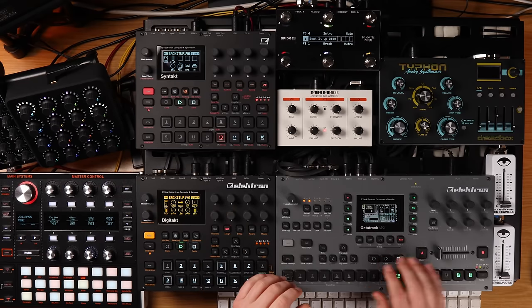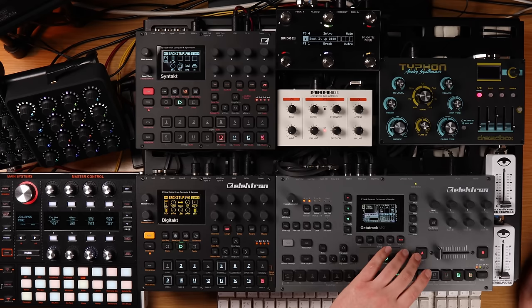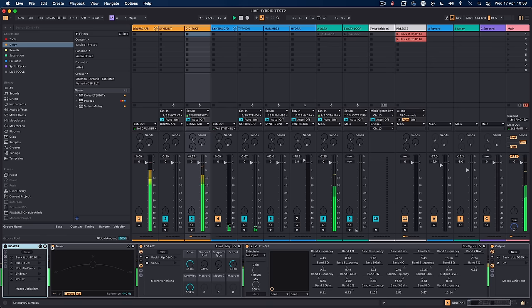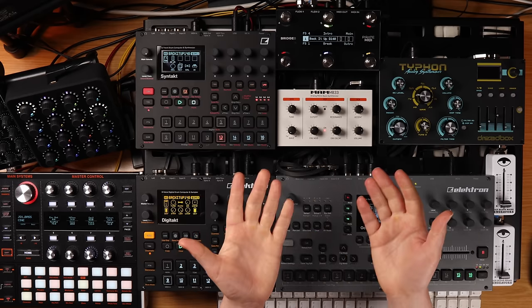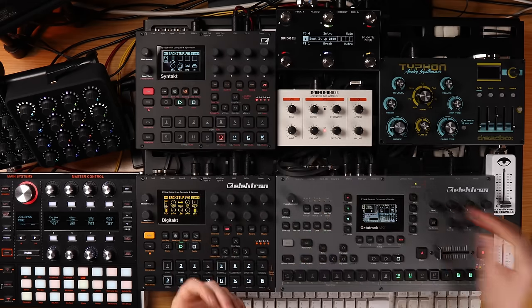Let's listen to the Digitakt without any processing — turn off RAW and RAW 2. Really clean — that's how it would normally sound going into the Octatrack. Then with the RAW on, you can hear the difference. That's the first reason for the hybrid setup: it enables me to really boost and colour my sound with the kind of processing I'd do in the studio, and now I can do it live.